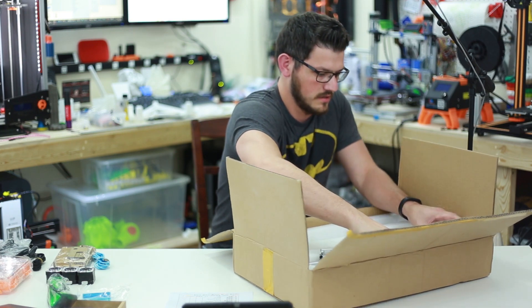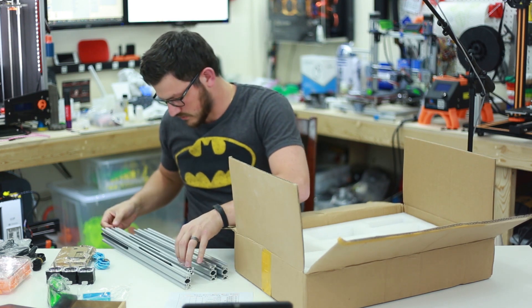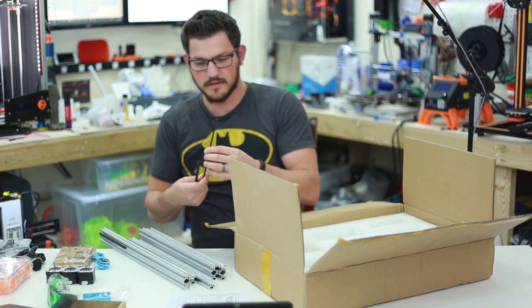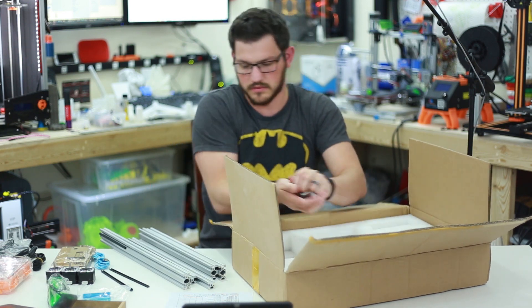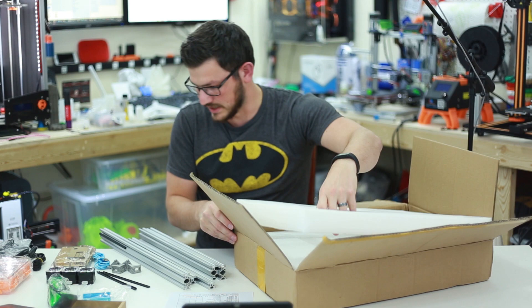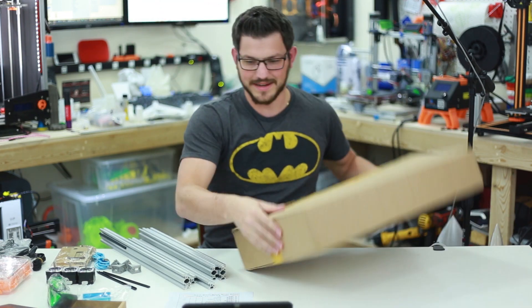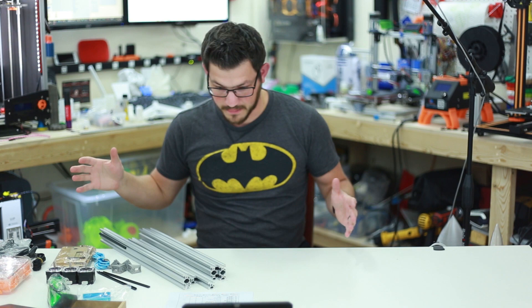Now we have a bunch of extrusion — 2040, 2040, 2040. A couple of V-slot covers that go over that, and we've got four corner brackets. And that's it. This is super minimal — not a lot of stuff. I kind of was expecting more. I mean, it is a pretty small box, only about four inches.